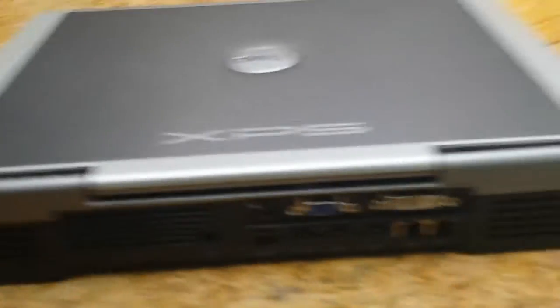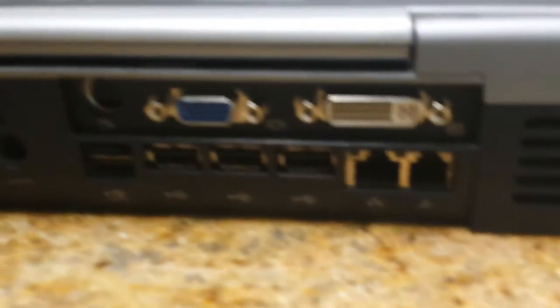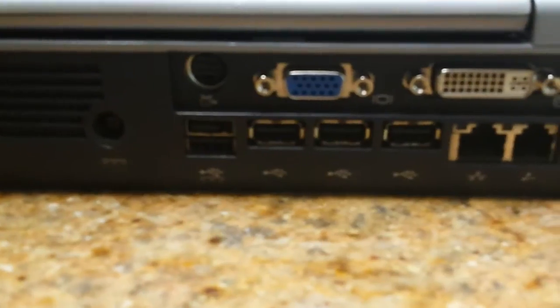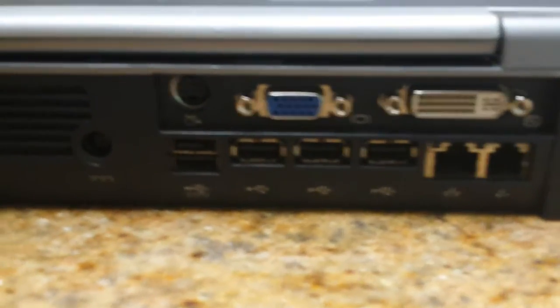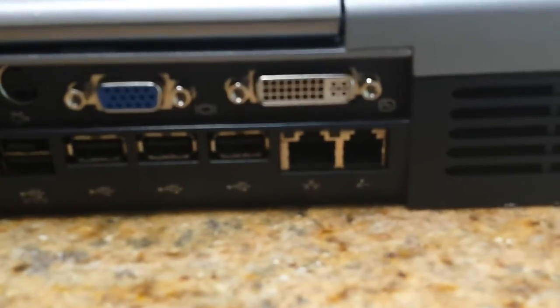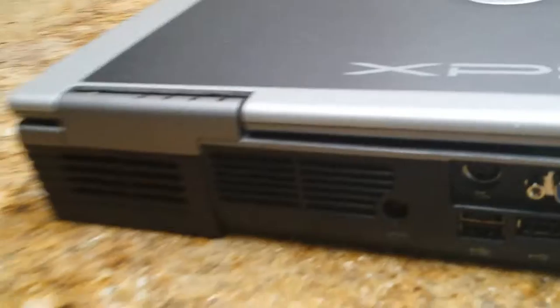It has a fair amount of ports. It has DVI, which was rare at the time; VGA, which was standard; and S-Video, which was standard. It also has a power port, five USB ports, gigabit Ethernet — also rare at the time — and your normal dial-up port. These are the two fan exhaust slots, and the third fan slot cools the GPU.